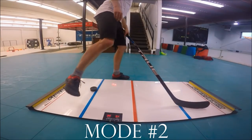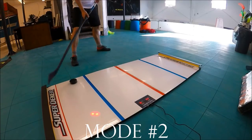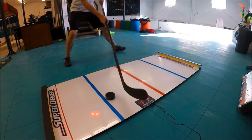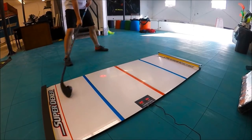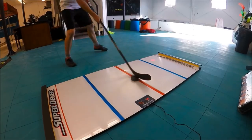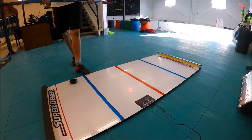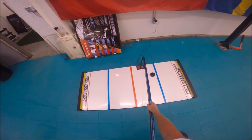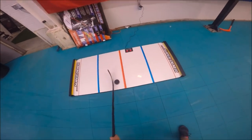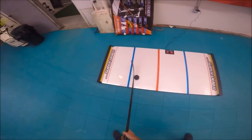Mode number two gives you 45 seconds as well, but the targets will go away after one full second. This means that if you can't get to your target in one second, you're going to miss it and it's not going to count. It's a great challenge, but it's not set up for a wide range of skill levels, which I think can be improved. They should definitely have an interval system where you can choose the amount of time between each target popping up. As it stands, only elite level stick handlers can use mode number two.